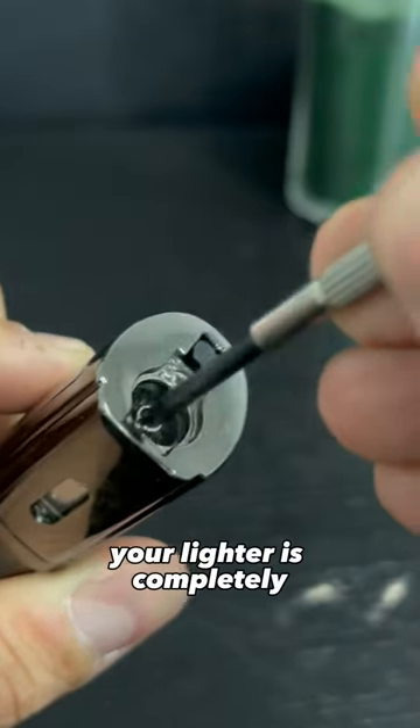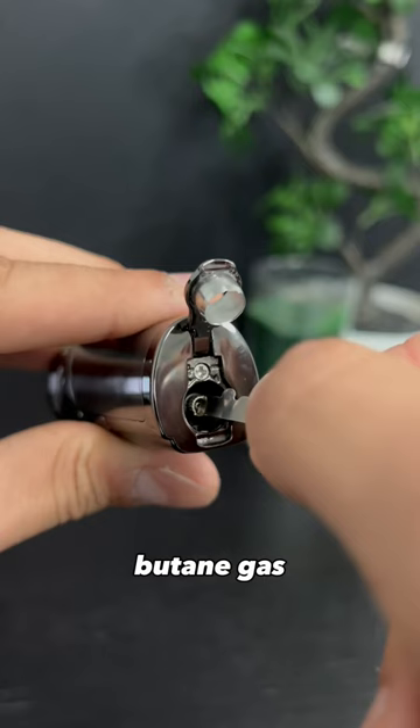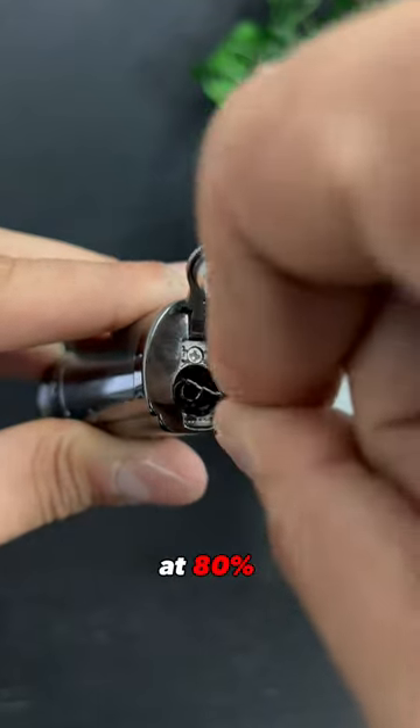Always make sure that your lighter is completely empty before refilling it. Use good quality butane gas, and keep the release valve at 80% — trust me.